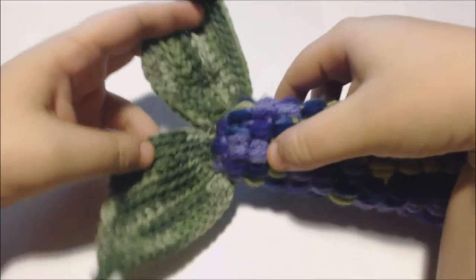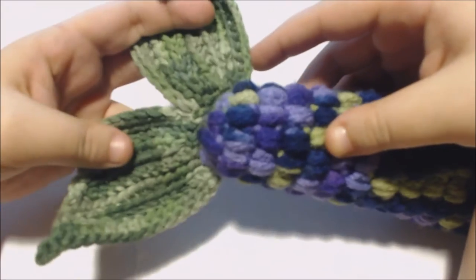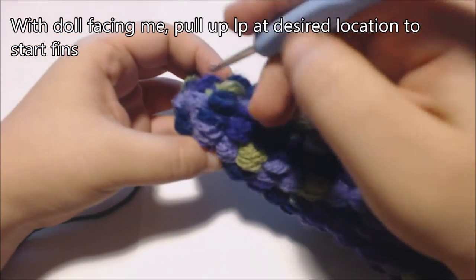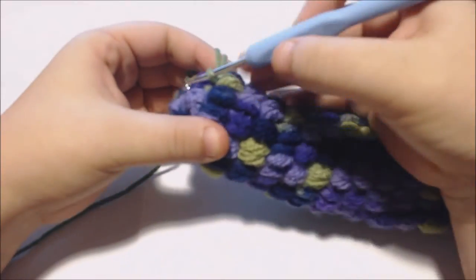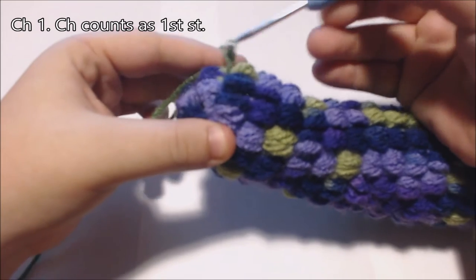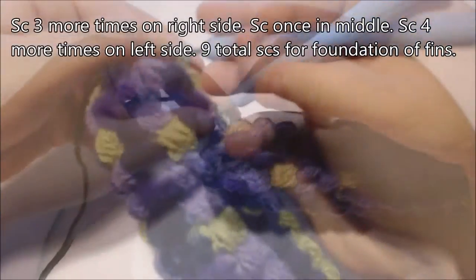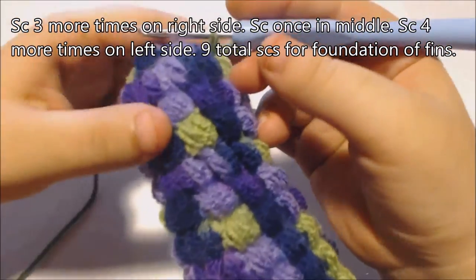Where you start really depends on how wide you want your doll's fins to be and how large you made your doll. I'm going to pull up a loop where I want to start the fins at the bottom of the tail. With my doll facing me, I'm going to pull up a loop here on the right side about an inch from the bottom of the tail, and chain one. That chain is going to count as my first stitch. Then I'm going to single crochet around the tip of the tail to make the foundation of my doll's fins — single crochet three more times on this right side, then single crochet once in the middle, and single crochet four more times on the left side to create nine stitches total.